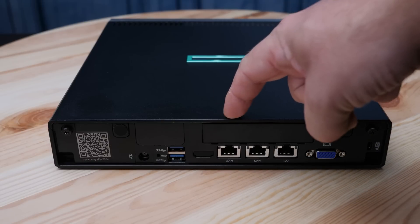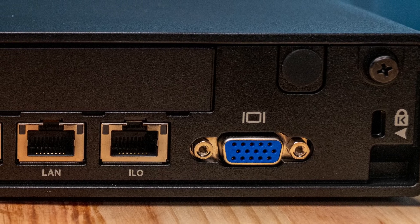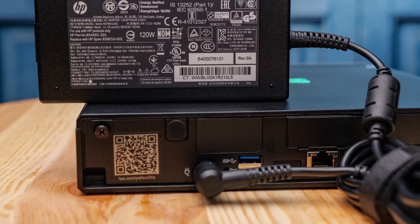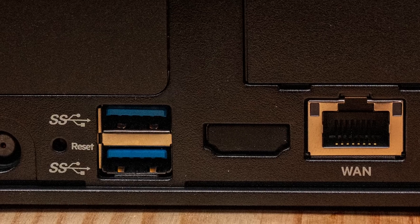Rounding out the rear I/O: we already mentioned the WAN port, LAN port, and ILO management port. There's also a legacy VGA port, two USB 3 ports, a power port, and a little blank panel. That blank is listed in the manual as an optional port for future expansion, but if you look at the shape of it, it's actually just an HDMI port cutout.